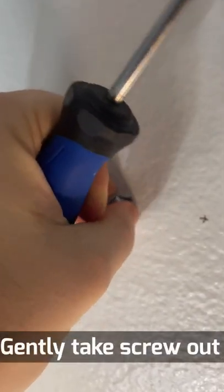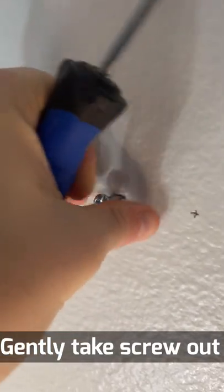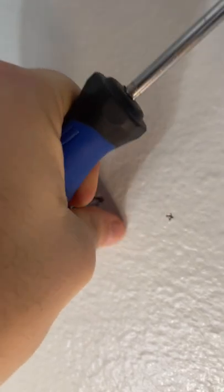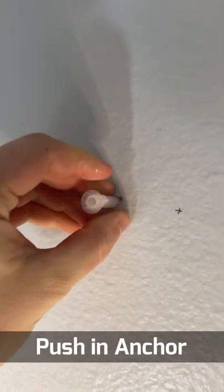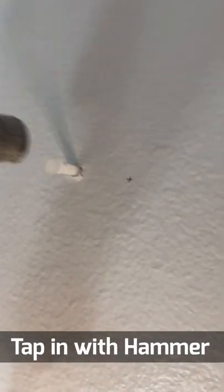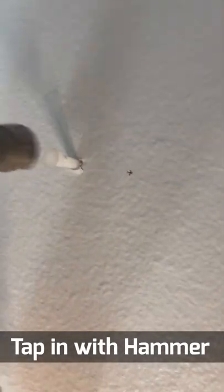Once we have that installed, we're going to go ahead and back that screw out very gently so we don't damage the wall, and once that's out we're going to push in the new drywall anchor body itself. We can tap that in with a hammer just to get a little more force behind it, very gently, to make sure we're not going to damage anything.